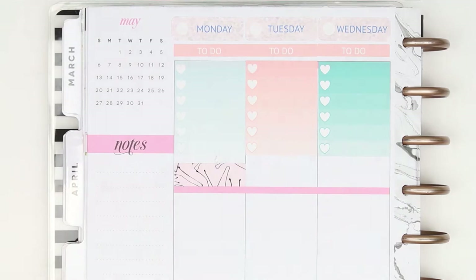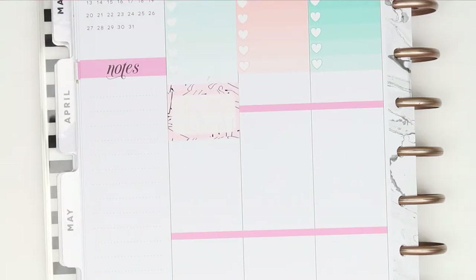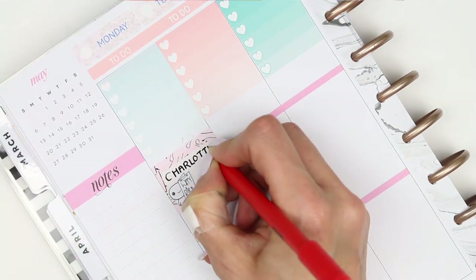Once I've finished putting all of the checklists in we can go in day by day. On Monday it's my cousin's birthday so I used one of the half boxes and I used some of the matching washi behind it and put down one of the birthday puppets from the birthday part two and just wrote down Charlotte birthday.